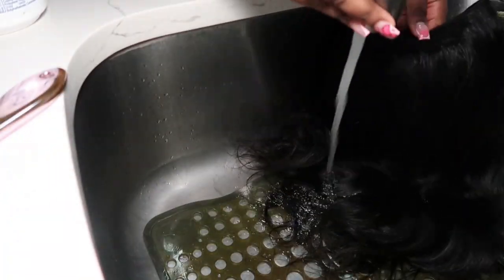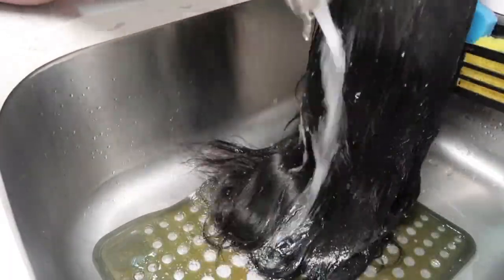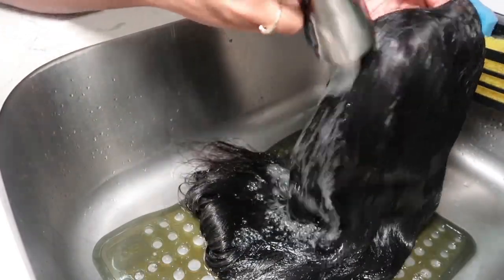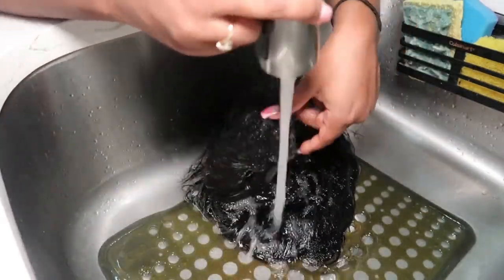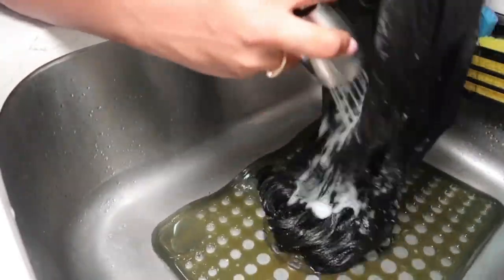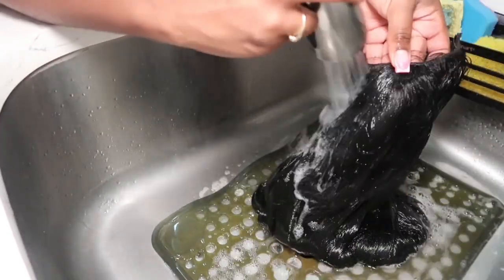Now that I am done detangling, it is time to wash the hair. As you can see, there was a lot of product buildup in this wig — that is from heat protectants, serums, and different stuff like that. So you want to make sure you thoroughly wash that wig. I'm washing out the combs too, because product gets stuck in there as well from your actual braids or whatever you have under your U-part wig.